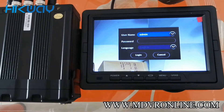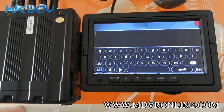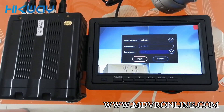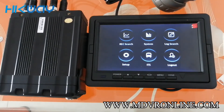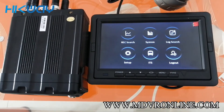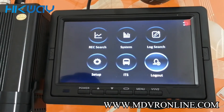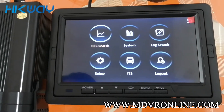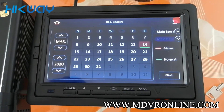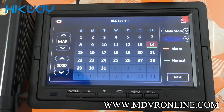You can see — the default password is admin. This is the menu. You can see here: search and playback.